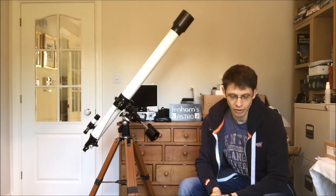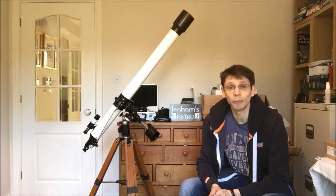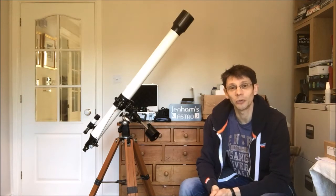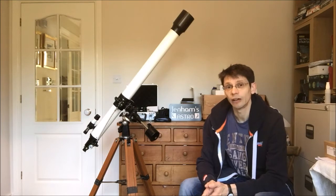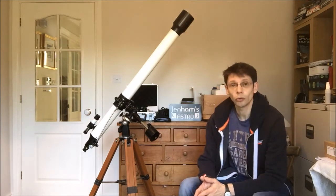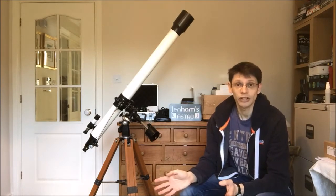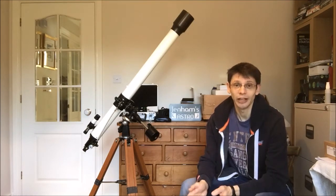Hi, this is Graham from Jennings Astro. A while ago I reviewed a 60mm Prince refractor that I bought online from an auction website, and that scope dated probably from the 1980s. I guess I got the bug for looking at older refractors and started looking around for a larger aperture scope. I came across a three-inch achromatic refractor for sale with all its accessories, its equatorial mount and its original case. So I bought the scope for £100 and I'm hoping it's going to turn out to be a good buy.